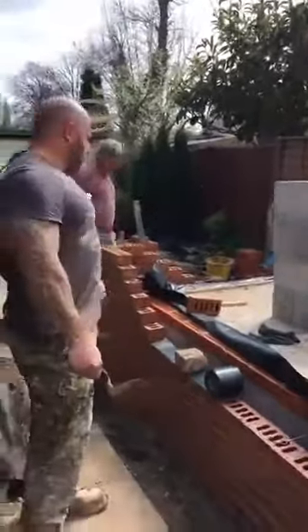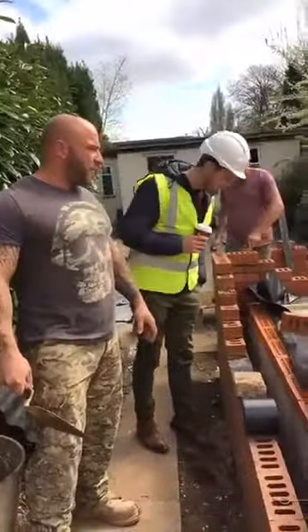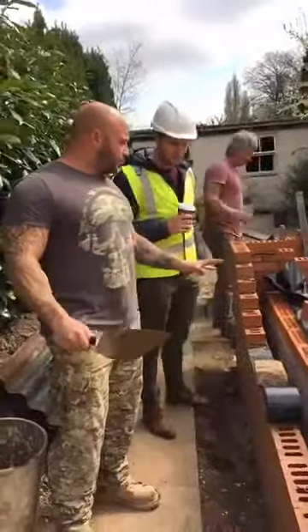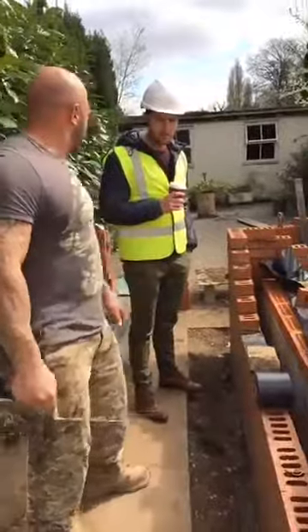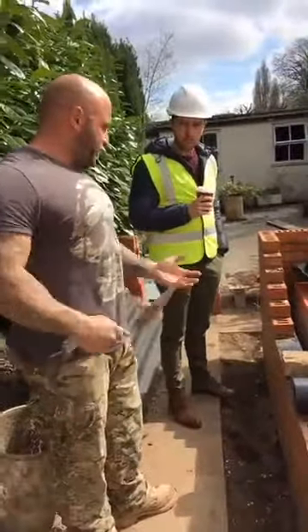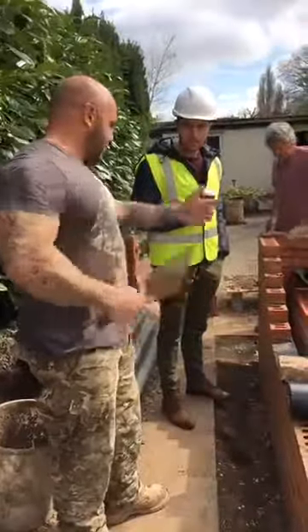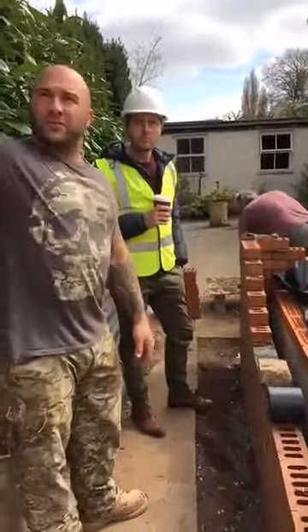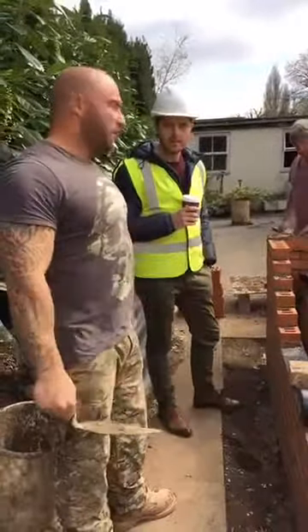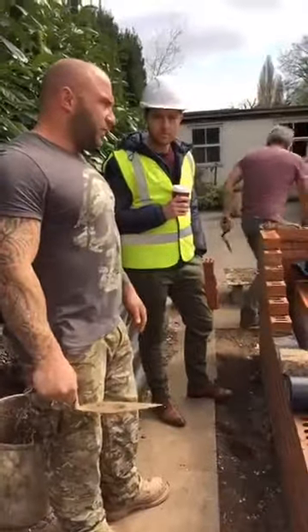How long does something like this typically take? With two bricklayers and a labourer it's about a week's work on the brickwork. Seven days and then off you go — the rest of the trades come in: the electricians, the plumbers, the sparkies. Then the roof goes on with the wall plate and the roofing lads. It's only a flat roof on this one, so nice and easy.